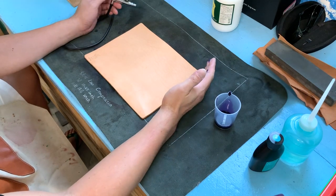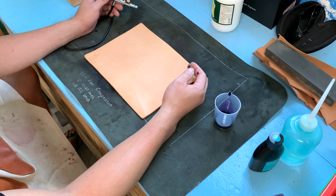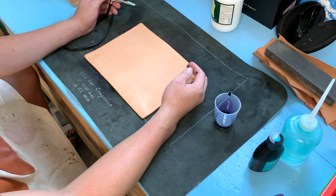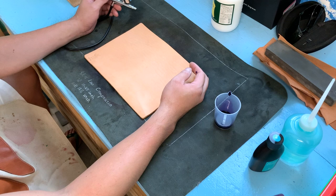Hi guys, today I — because I find that I have many messages asking me — do I have the purple layers? But unfortunately I don't have the purple layers. So today I just want to spend some time and make a purple cover with my painting technique.